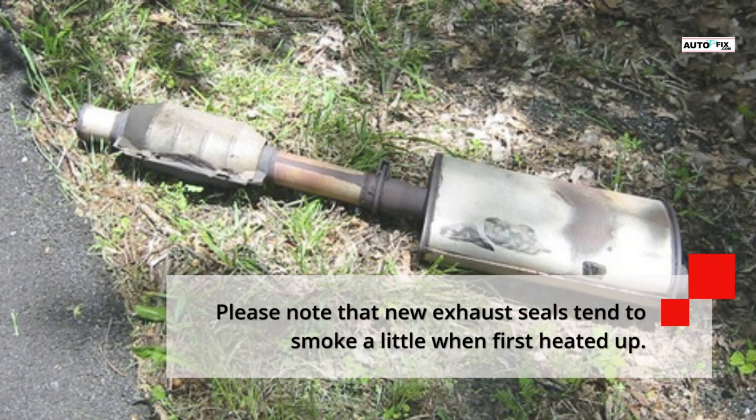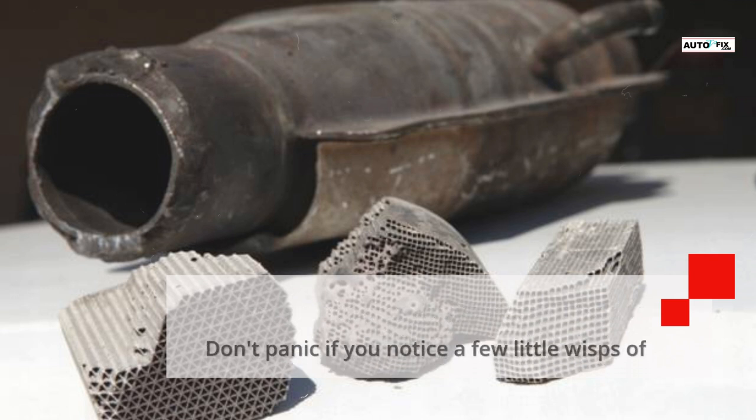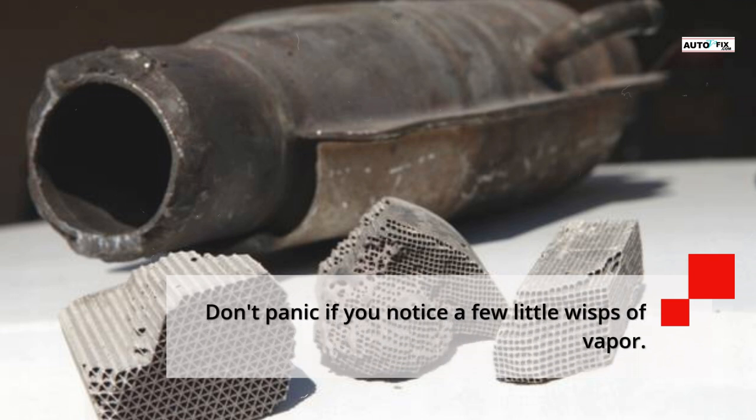Please note that new exhaust seals tend to smoke a little when first heated up. Don't panic if you notice a few small wisps of vapor.